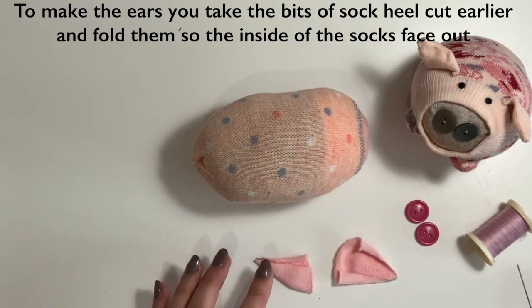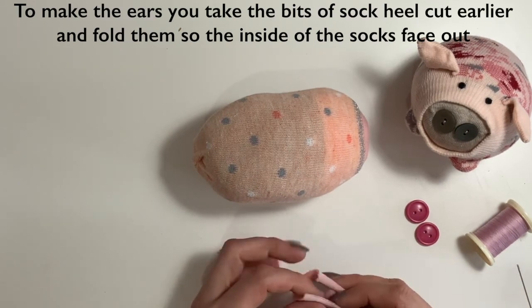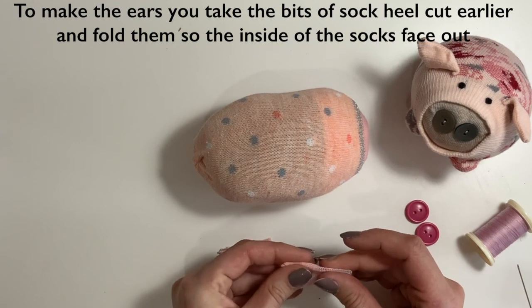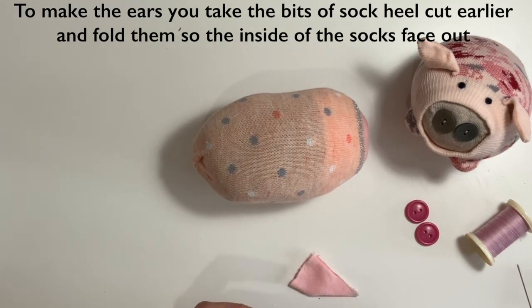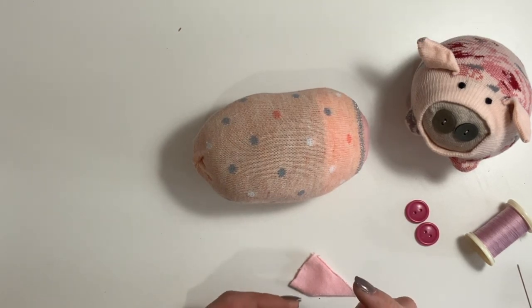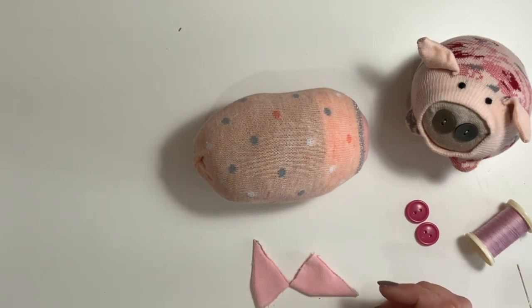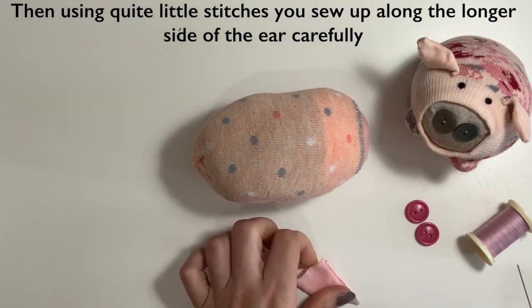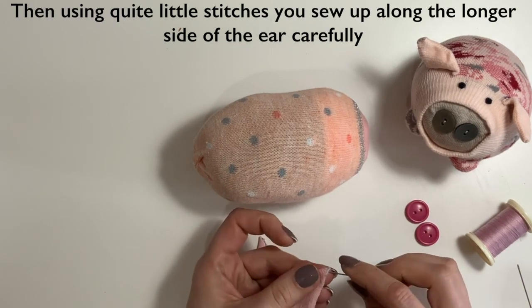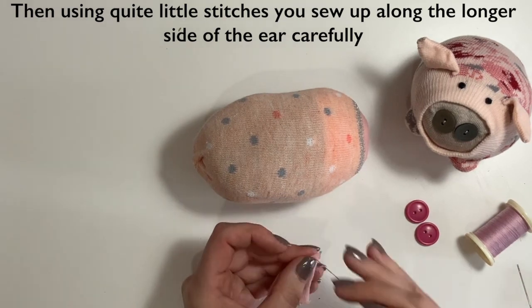To do the ears, I'm going to bring back our little pieces of heel. You want to fold these so the inside of the sock is now on the outside. And we're going to sew along this long edge. This time you do want your stitches quite little, so we start at that point and do little loop stitches all the way along that edge.